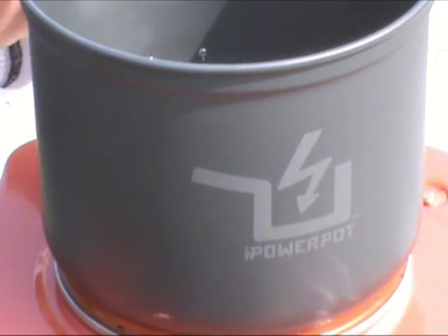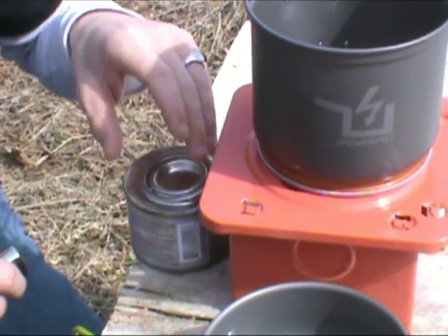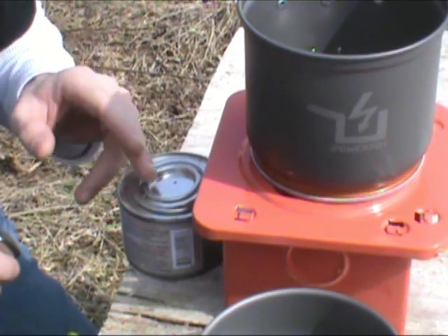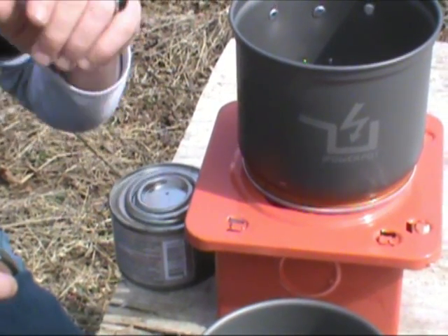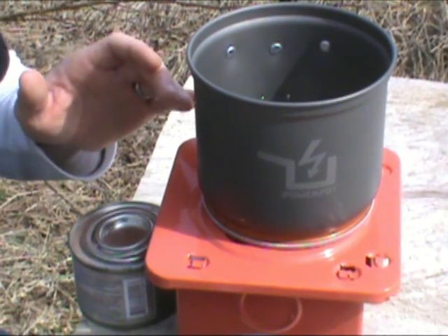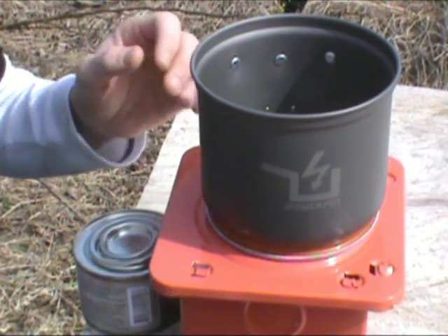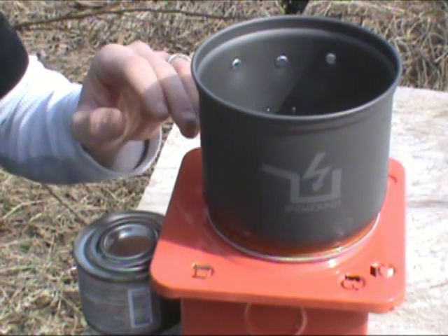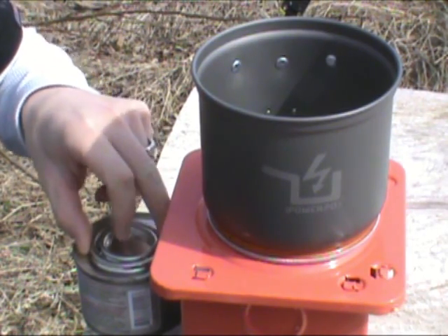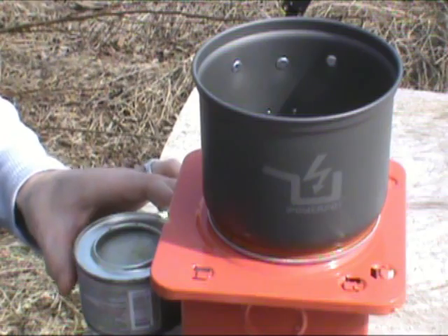Now we're about to set this thing up. We've already got our stove — this is just a simple Sterno stove; they collapse and lay flat. We're going to light our Sterno fuel and set that in there. As soon as you've got that lit, or beforehand, you want to put your water inside here. Don't ever let it run dry — it can damage the components. It needs that water in order to generate electricity. Even if you're not using electricity, it still has to have water or you're going to mess up your components. So always keep it full of water and check it periodically.